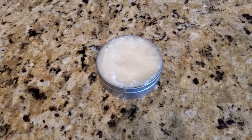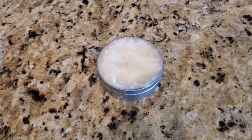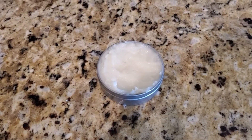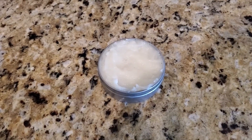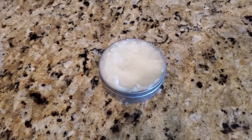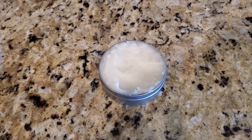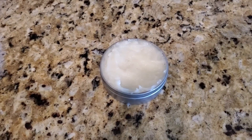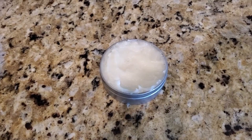So here is the finished product. I really enjoyed making this and doing the research and everything that came along with it to create this hair butter. I have used it in my own hair and I find that my hair is not as dry and it really has been making it feel nice and soft.